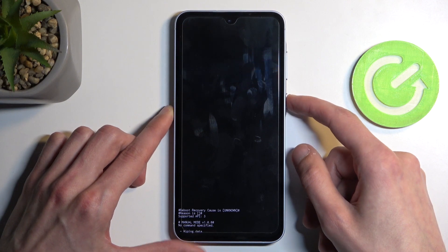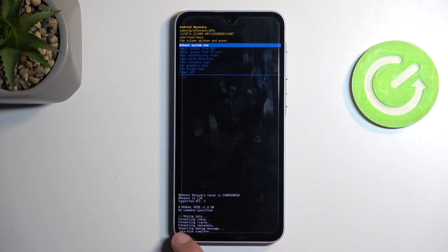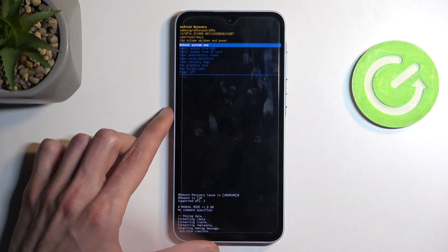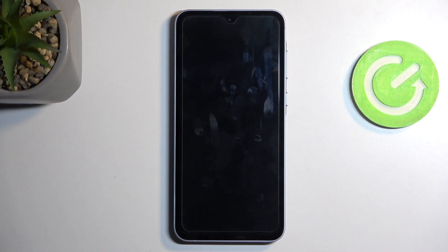Then select the second option — which, for some reason, changed the language to Polish. Go figure, Samsung technology. Anyway, confirm it with the power button. Give it a second — it will say it's wiping data, and then 'Data wipe complete' — back in English, by the way. From here, 'Reboot system now' should be selected by default, so press the power button once more to initiate the reboot.